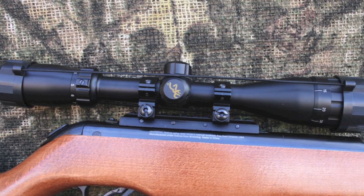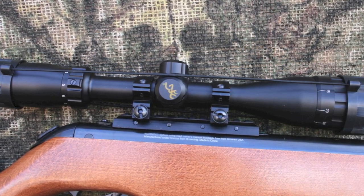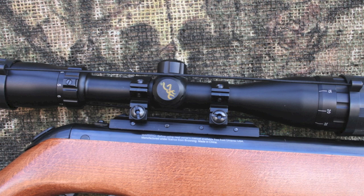Browning includes a 3-9x40 AO scope with a duplex reticle. This is a great scope with a clear sight picture from 10 yards up.